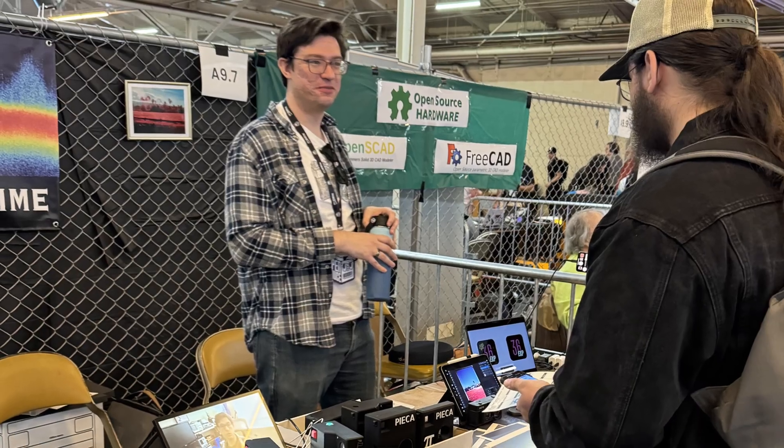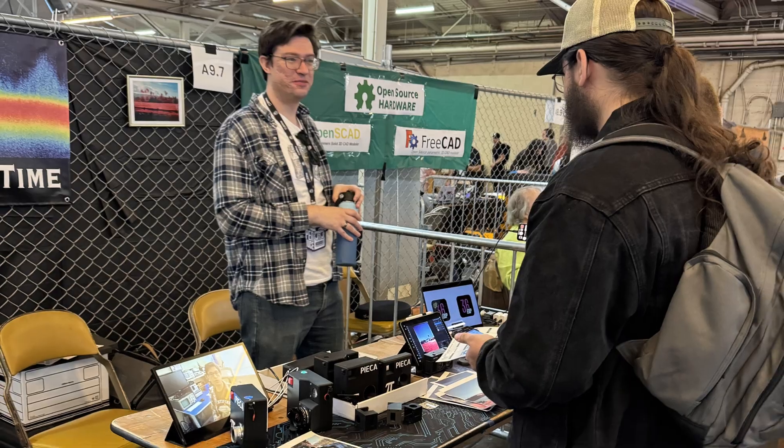Hey everyone, just got back from OpenSauce and wow, was it an amazing experience. Took me a few days to recover and my voice to recover, but I was really blown away by the interest in the Pica camera. I just wanted to say thank you to everyone that came up to my booth. It really means a lot to me to see people appreciate all the hard work that I've been putting into these projects.